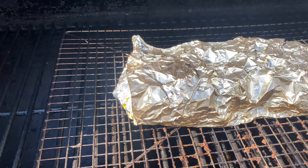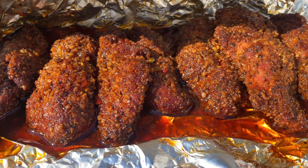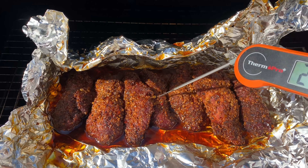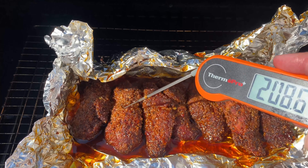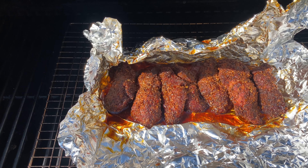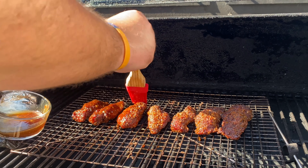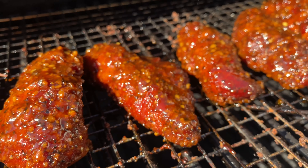We've had these Country Style Ribs on for another two hours. Let's open this up and see what they look like. These look and smell perfect. I want to use my ThermoPro to probe around and make sure it feels completely tender — and it goes through just like butter. The temperature is actually pretty high, but that's okay; that just means it's super tender. Now we're going to do the final step, which is glaze these Country Style Ribs. We're going to take our General Tso's sauce, spread it all over the ribs, and let them sit on the smoker for about 20 minutes until they tack up.